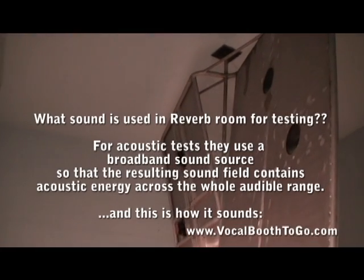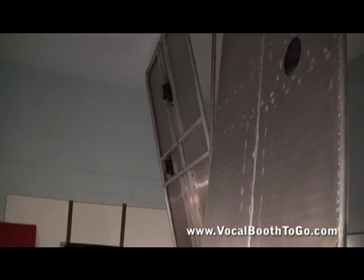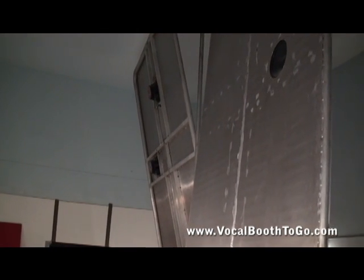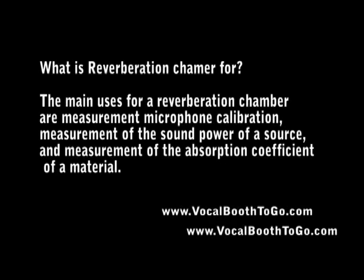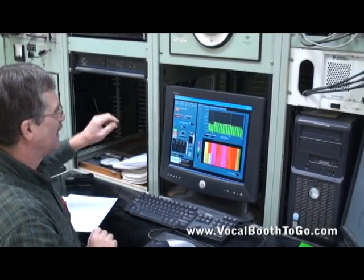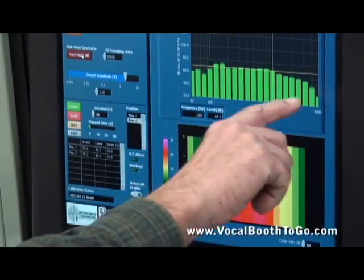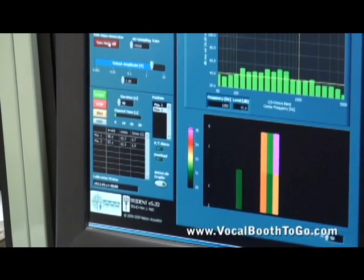All right, now this is what it's going to sound like. You can kind of see what it is — all frequencies are present at about the same level at once. When I turn it off, you can kind of see different frequencies decay at different rates, because there's different absorption for each frequency.